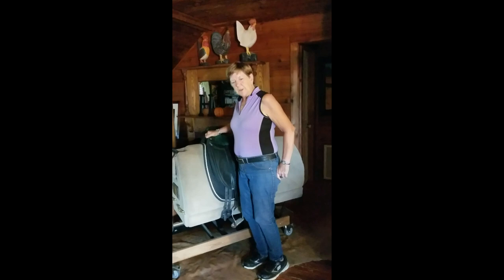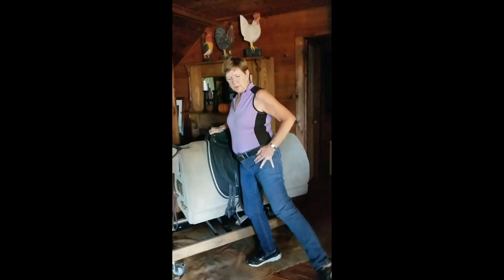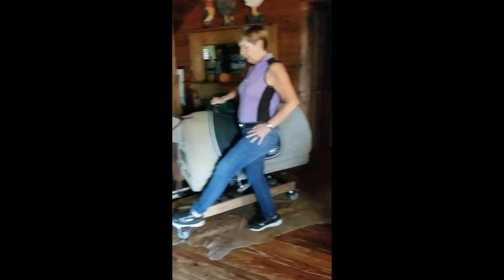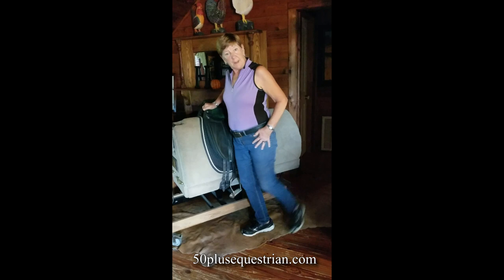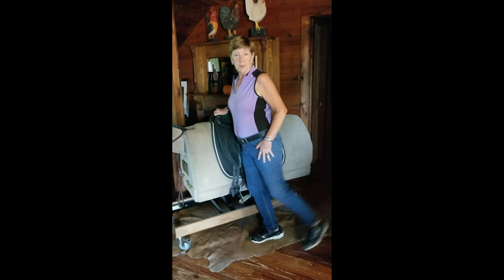What you need to do is take your outside leg away from your horse, swing it out, and then back, forward, back, forward, back — do that about ten times. Then swing out further; you're going to see that you get a little bigger swing. Then forward, back — do this several times, then swing.